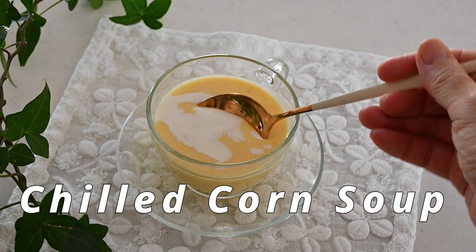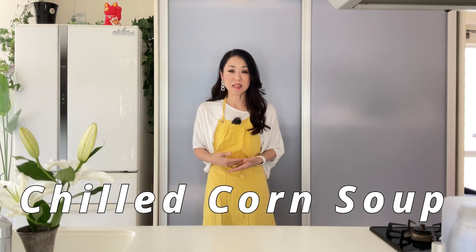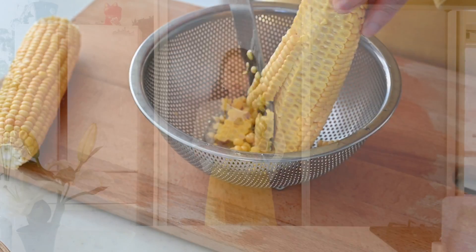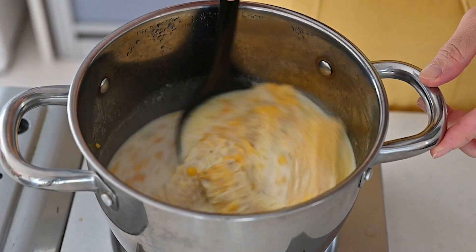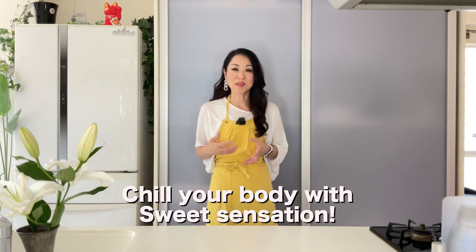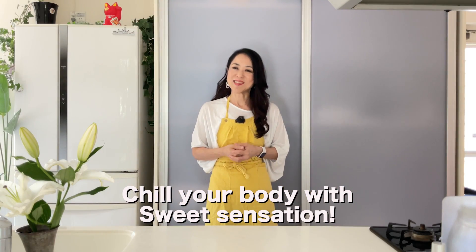Hi friends, today I'm gonna be making chilled corn soup. I use yellow sweet corn at its peak — the sweetest and cheapest. After cutting the corn kernels from the cob, you will cook the corn kernels and the cobs all together in the pot to bring out all the flavor. Let's get started.